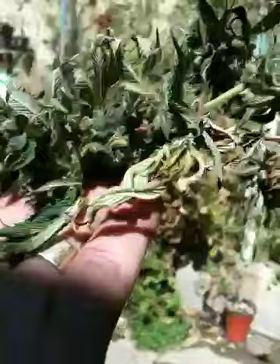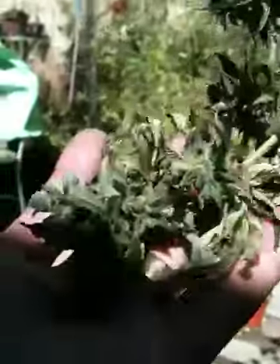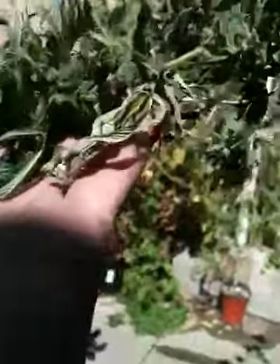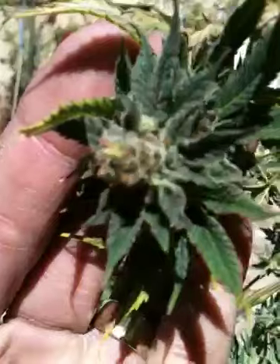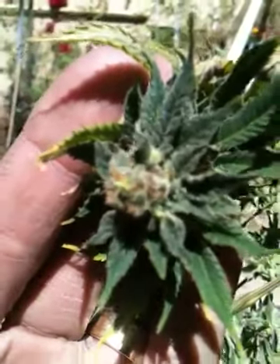Hey everybody, welcome back to Mr. Pocket Shared Test Growth Channel. It's time for me to pull on the Casey Jones. I've had her out here for a little while — I think this is day two, but I've already had her inside as well. I've taken her out, and it's her time.